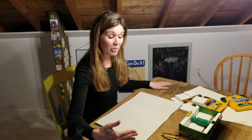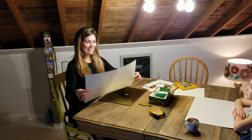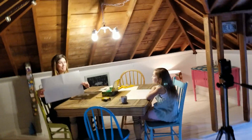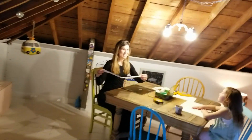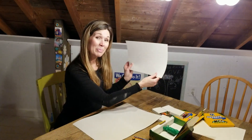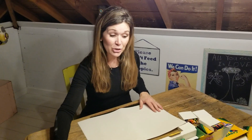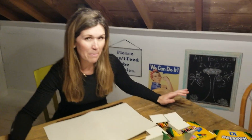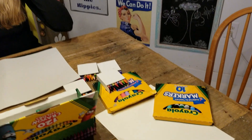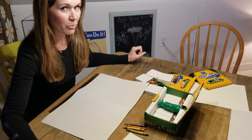We're going to work with either crayons or markers — your choice. If you had a chance to get one of these big pieces of white paper you can certainly use that, or a smaller piece of white paper. Even if your paper has lines in it, that is okay too. Go ahead and choose some colors you're going to use in a pattern. I think I will use crayons today and go in rainbow order.